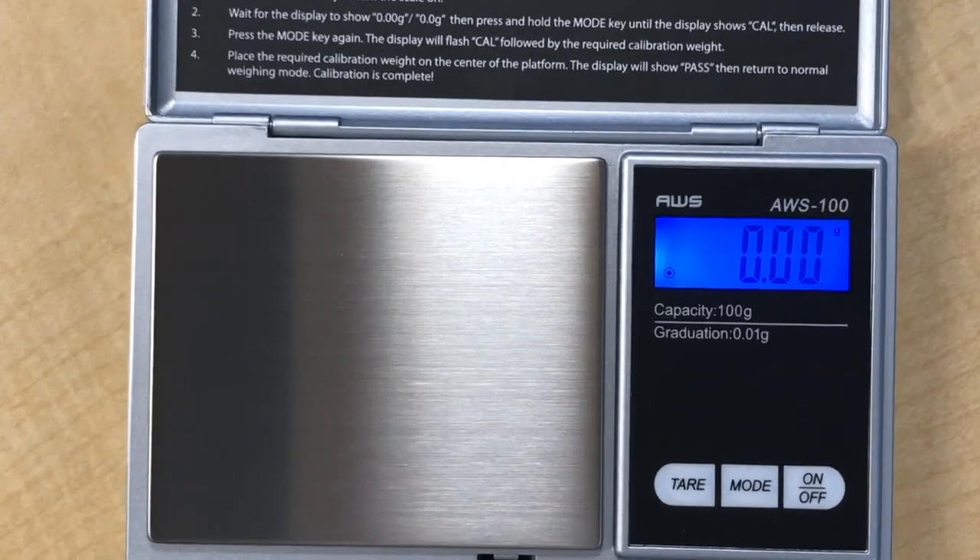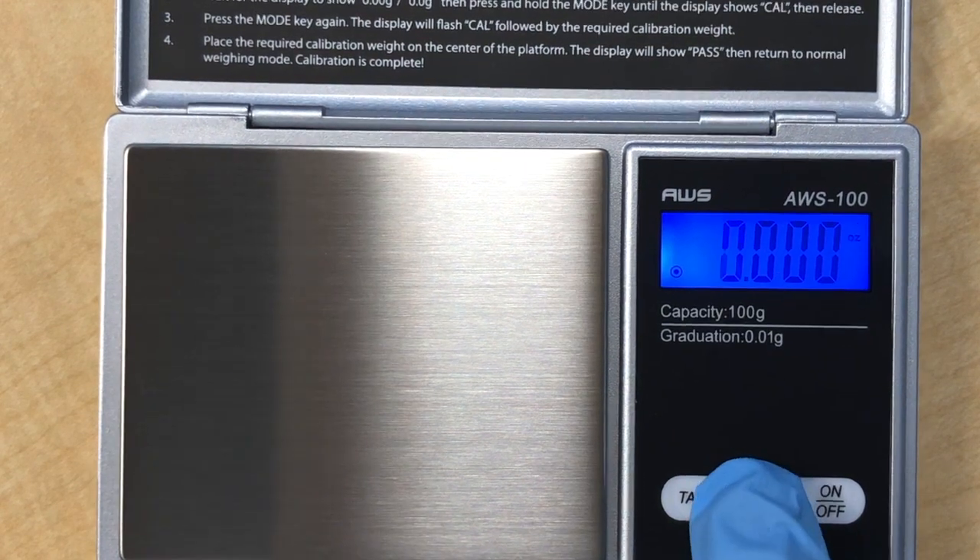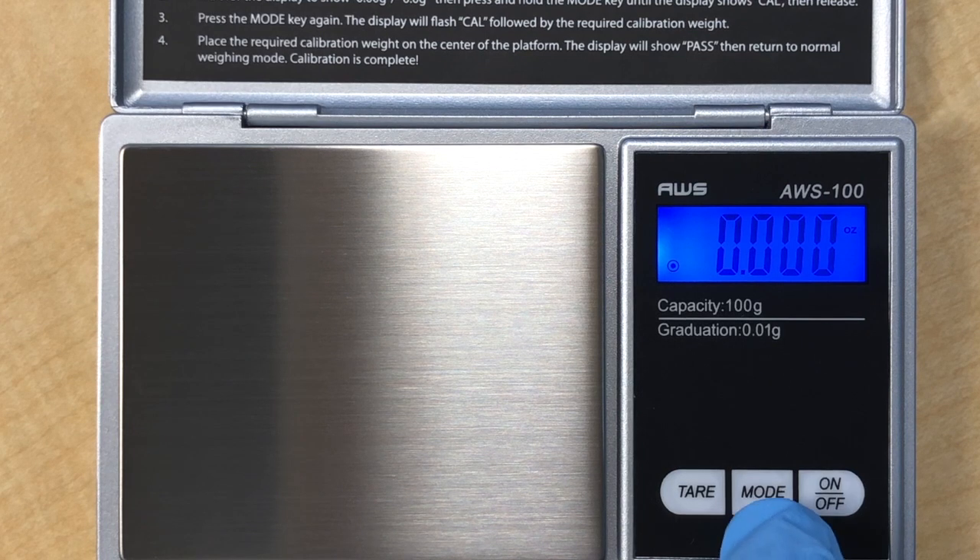Welcome to lab 5: Mole Counting by Weighing. This is a preview of the procedure that you will be doing in this lab.